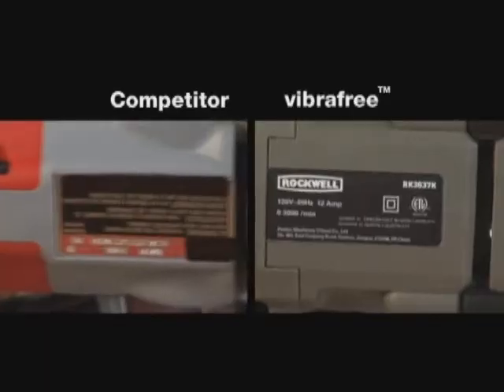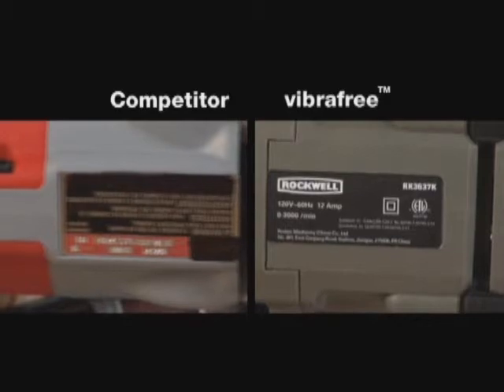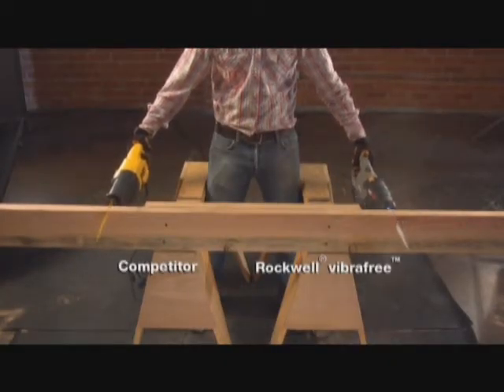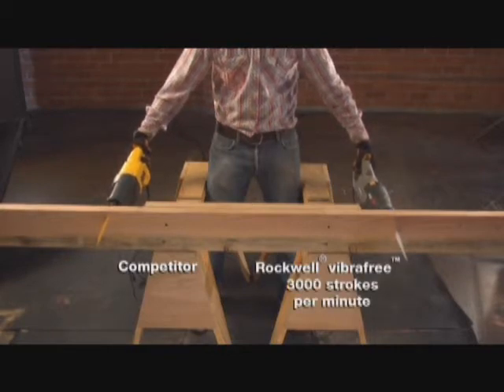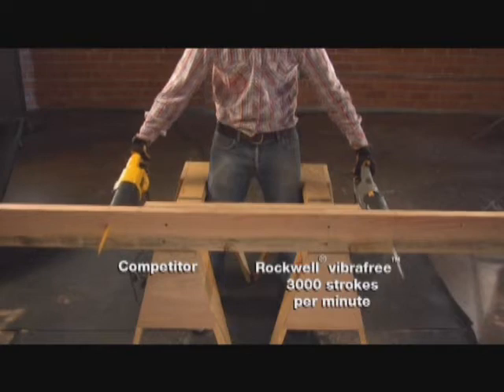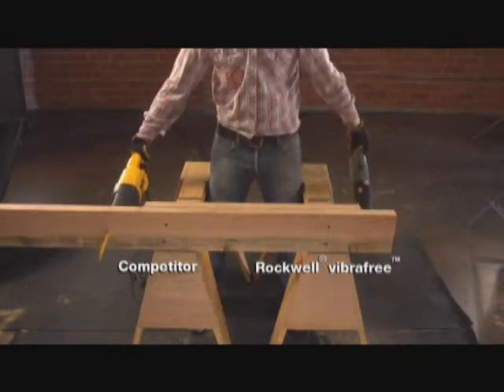When it comes to controlling vibration, there is no comparison. Coupled with the Vibra-Free Reciprocating Saw's incredible 3,000 strokes per minute, you'll be cutting faster and more comfortably than with any other reciprocating saw you can buy.